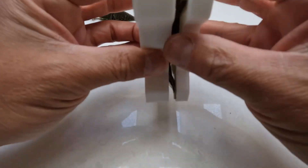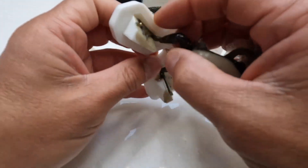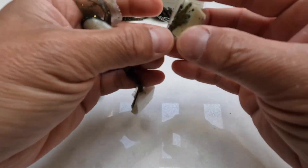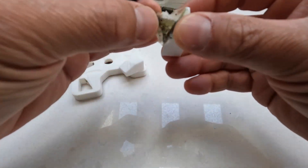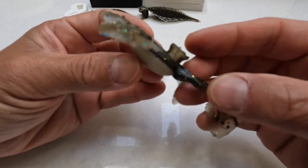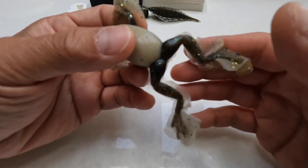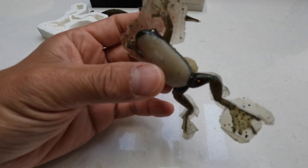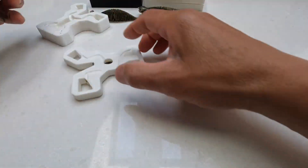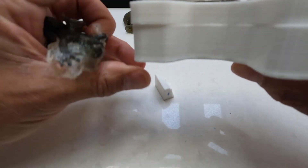I just need to clean up though. Not bad — just need to clean the flashing. Next time I'll clamp down the mold. If I clamp the mold, there shouldn't be any flashing, or at least not as much.